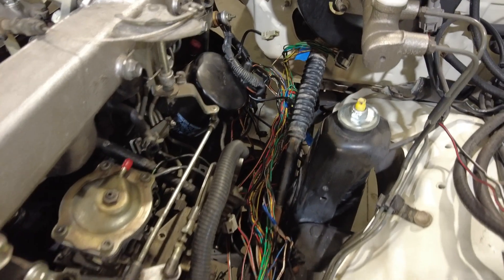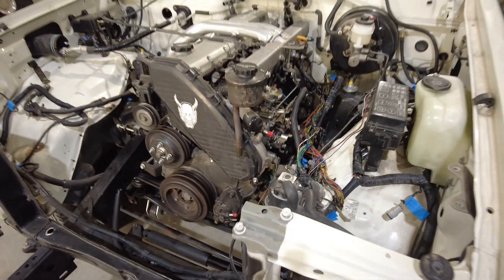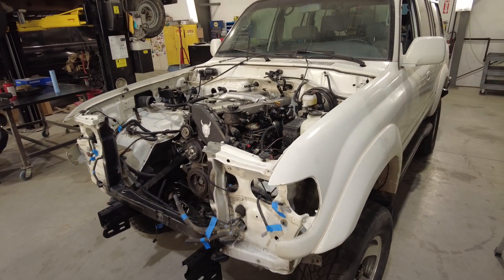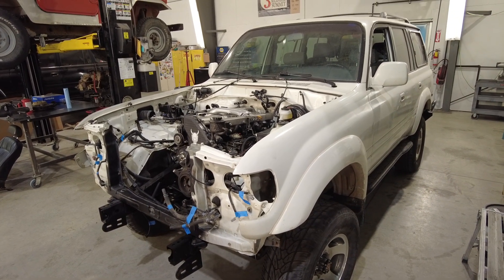The next part is integrating those two harnesses together and then popping the transmission and transfer case back in. You can see the spaghetti down here — that's kind of the way these things go: lots of colored wires, lots of tracing, lots of tape to mark things. Then we'll join the two, get the dash communicating with the engine, and get everything up and running. It's going to be a pretty sweet truck when it's done — hopefully fired up and test driving in a few weeks.